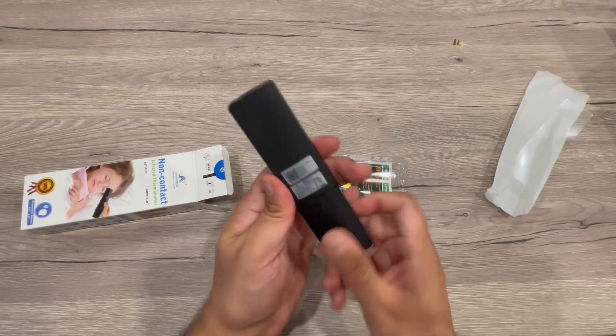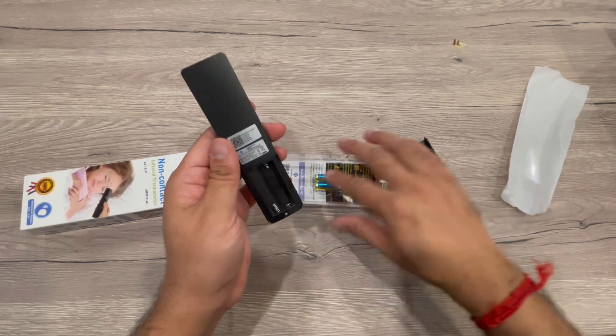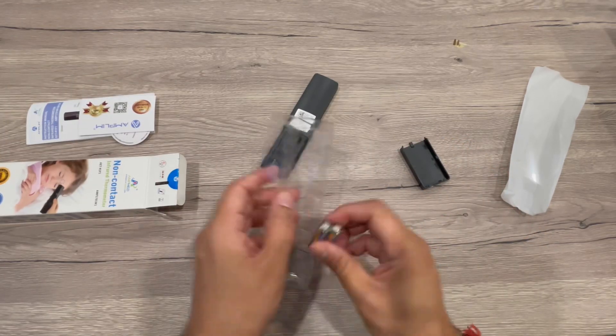I just removed all the covering and packaging — it looks really nice. It requires two batteries, and batteries are supplied with it, so let me put these batteries in.